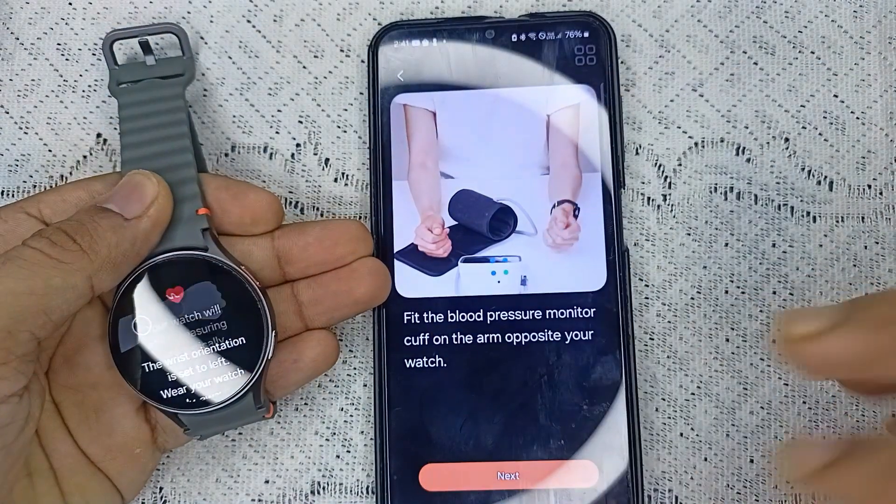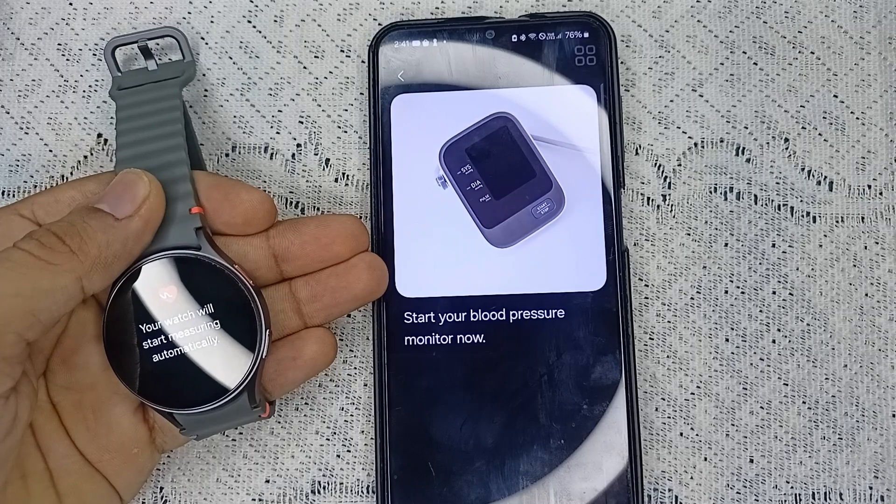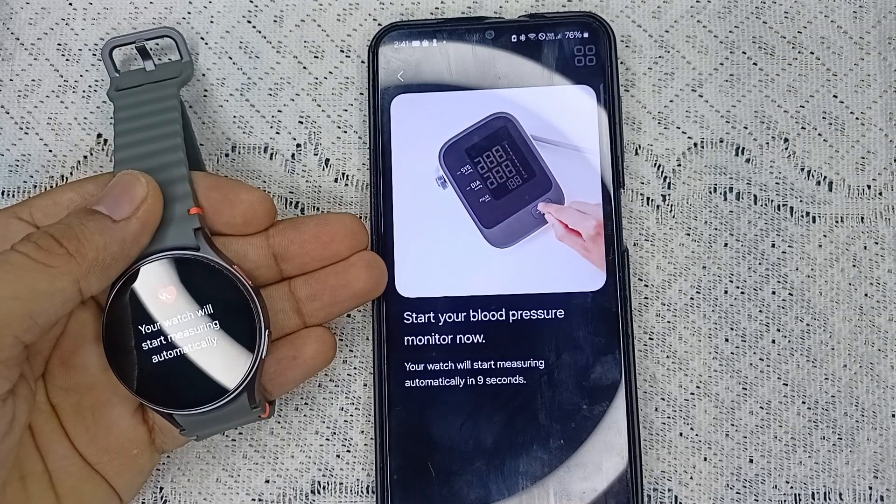Fit the blood pressure monitor cuff on your arm and click on next. The device will now start measuring automatically.